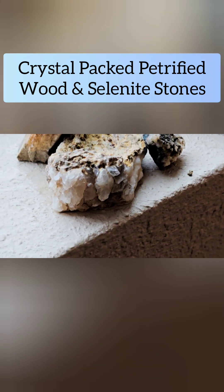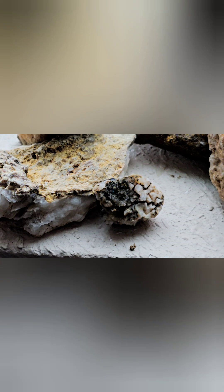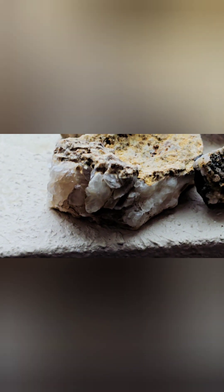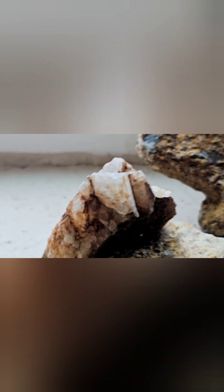Hey everyone, the Rock Counting Gemologist here. Check out this mineralized wood — I found it here at Manifest Ranch and the beautiful crystals that have grown in between. There are several types of mineralized wood here. This is really cool. And then this one, see how it has these crystals coming out at the top? Isn't that fun?